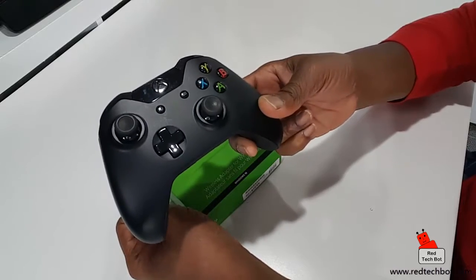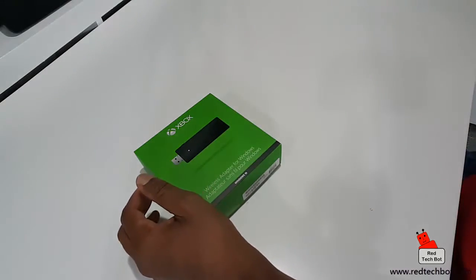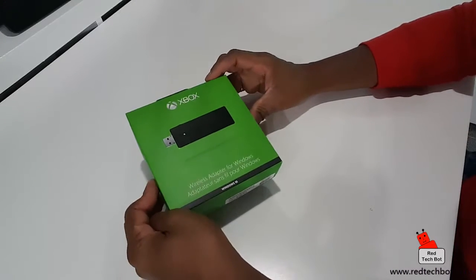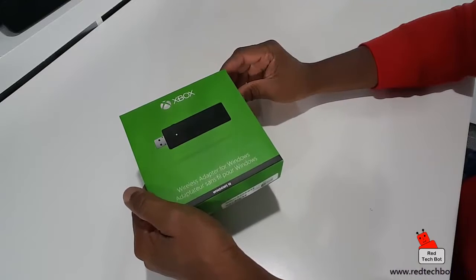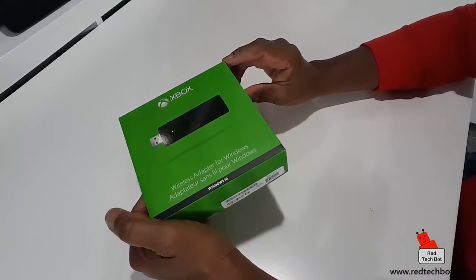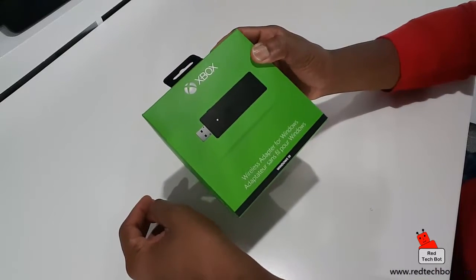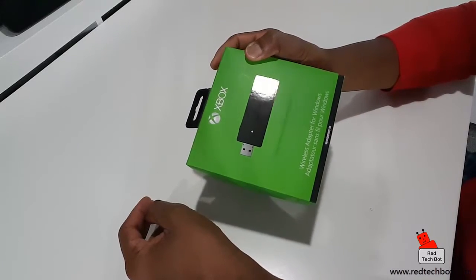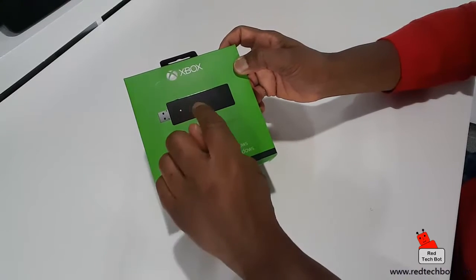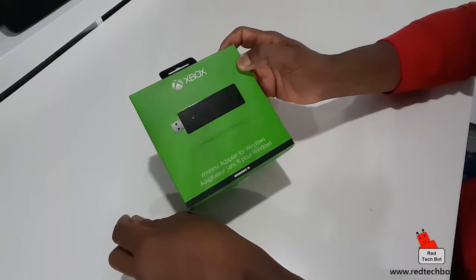Using the Xbox One controller. Now there is also a feature on the Xbox One - if you do have an Xbox One console, you can stream Xbox One games from your console directly through your PC. And you can use the Xbox One controller to play those games. For that to happen, you will have to use one of these anyway, so that you can use your wireless gamepad.